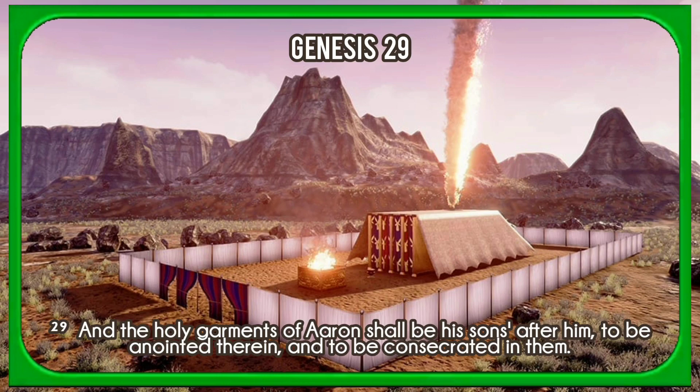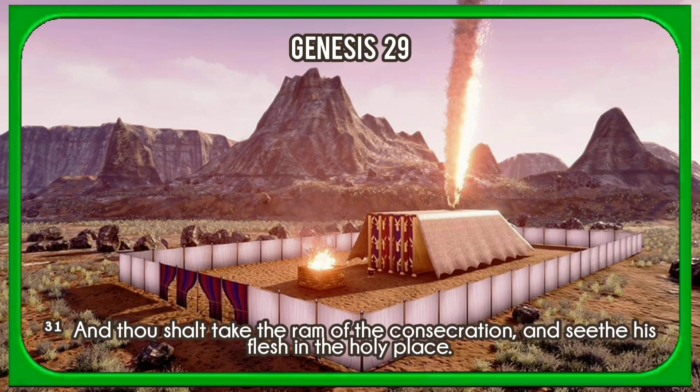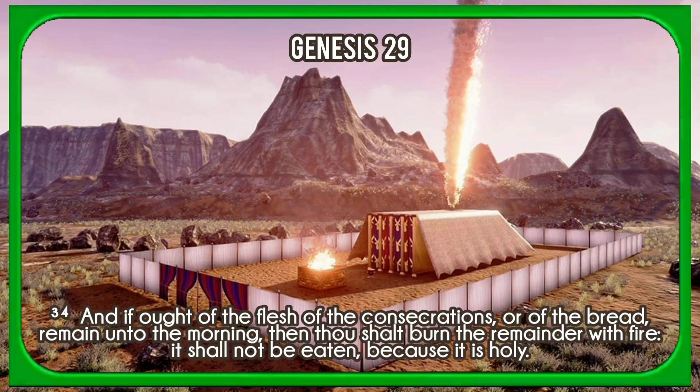And the holy garments of Aaron shall be his sons after him, to be anointed therein, and to be consecrated in them. And that son that is priest in his stead shall put them on seven days, when he cometh into the tabernacle of the congregation to minister in the holy place. And thou shalt take the ram of the consecration, and seethe his flesh in the holy place. And Aaron and his sons shall eat the flesh of the ram, and the bread that is in the basket, by the door of the tabernacle of the congregation. And they shall eat those things wherewith the atonement was made, to consecrate and to sanctify them. But a stranger shall not eat thereof, because they are holy. And if aught of the flesh of the consecrations, or of the bread, remain unto the morning, then thou shalt burn the remainder with fire; it shall not be eaten, because it is holy.